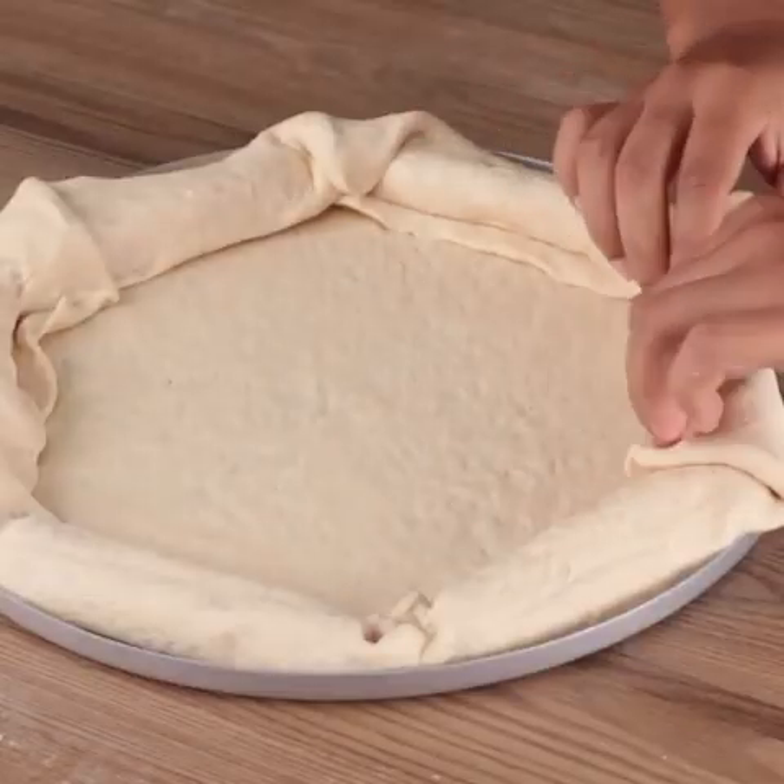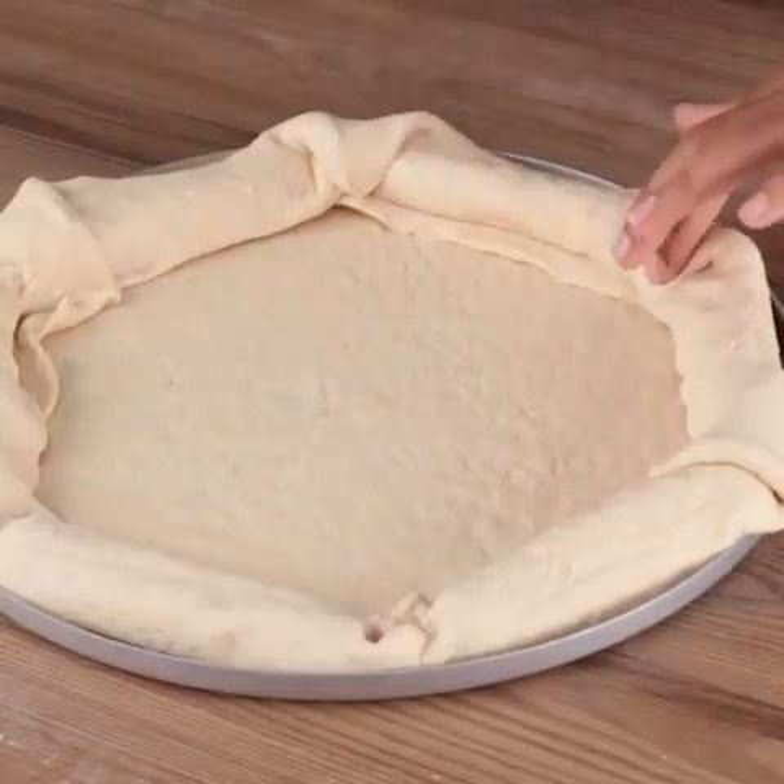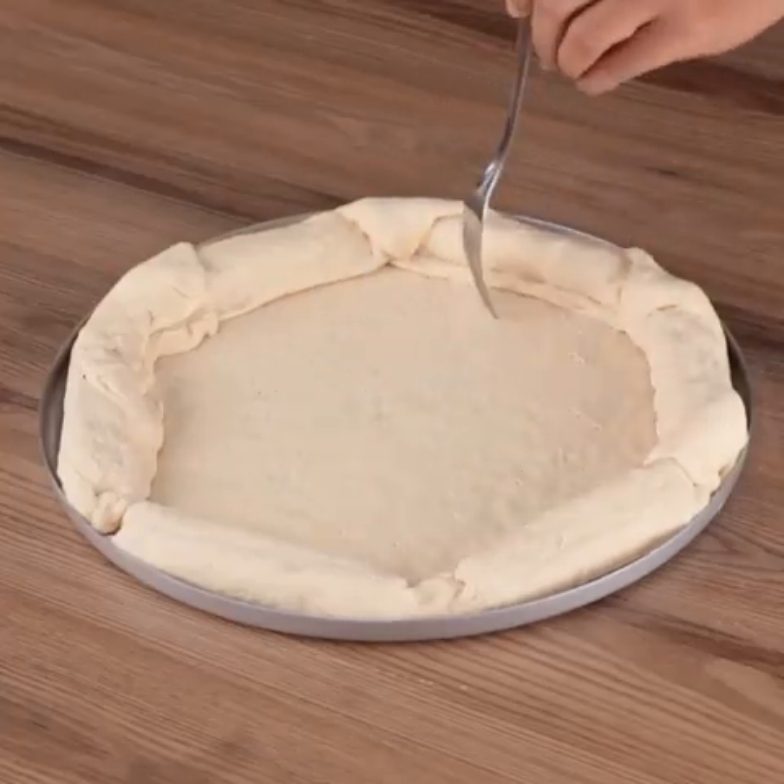And if you're still watching this video, you're loving our recipe. So write in the comments: I love pizza!